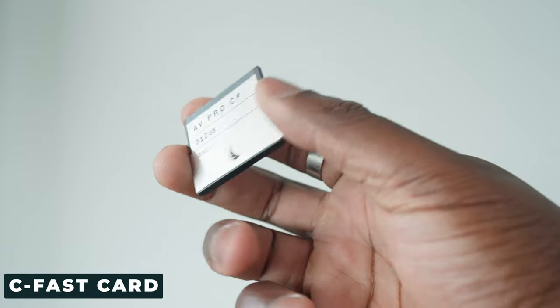You might want to get these AngelBird CFast cards. These are 512 gigabytes, but you might want to use this as your minimum. The file sizes on the Red Komodo are really, really big, so you might want to look at bigger capacities — maybe a one-terabyte card or another larger solution — or just have multiples of the 512s in your bag.